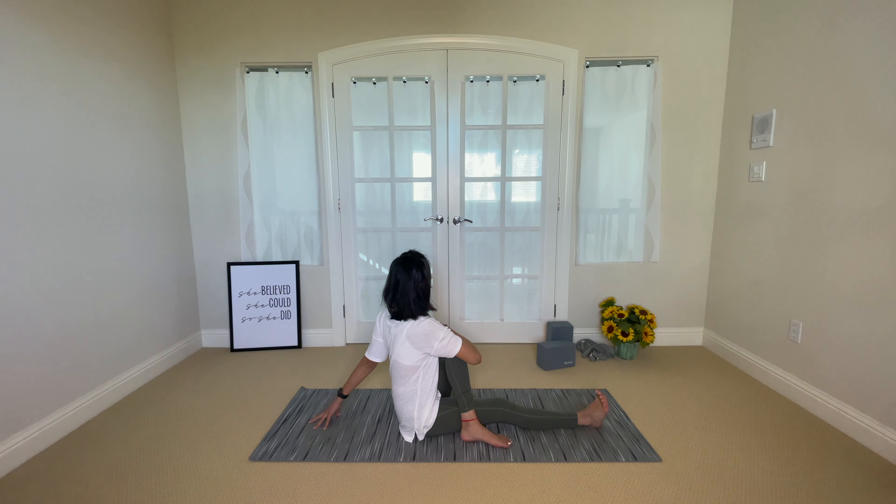Thank you for sharing your practice with me, and see you in the next video.